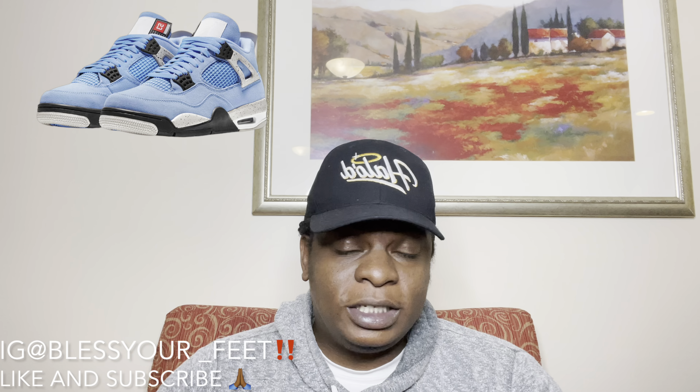Proverbs 11:27 — 'If you search for good, you shall find favor; if you search for evil, it shall find you.' And we walk in faith and not by sight, for what is seen is temporary and what is unseen is forever. I live by that, I stand by that. Stay blessed, stay safe — it's your boy 1127 Kicks.